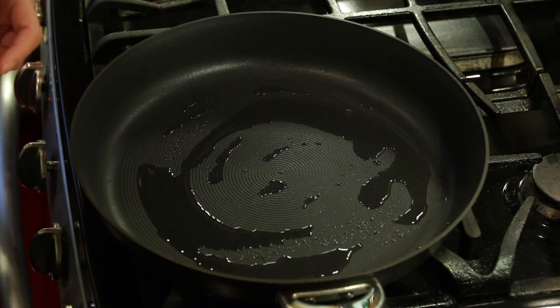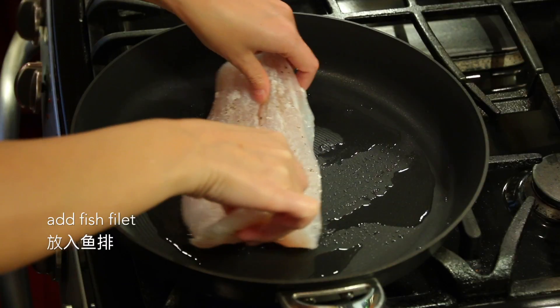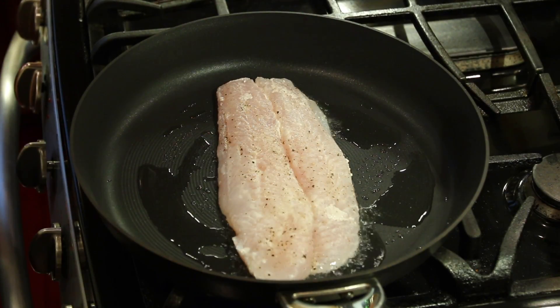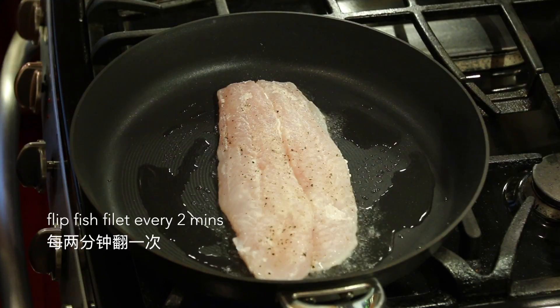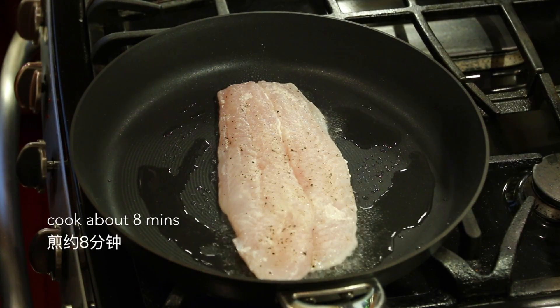When the oil is very hot, we'll place the fish filet into the pan. We're gonna flip the fish filet every two minutes. This is about half a pound fish filet, so we're gonna cook about seven to eight minutes.